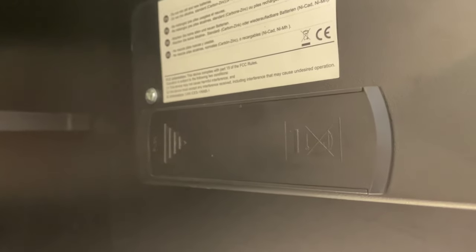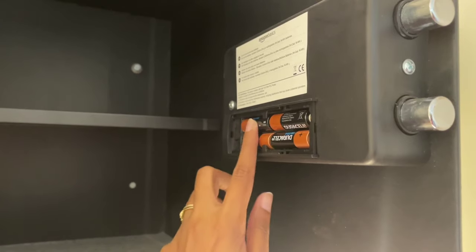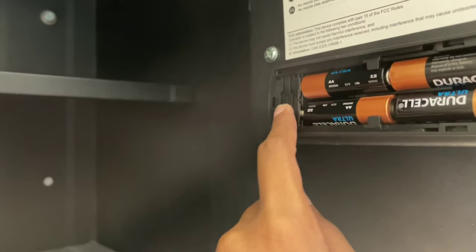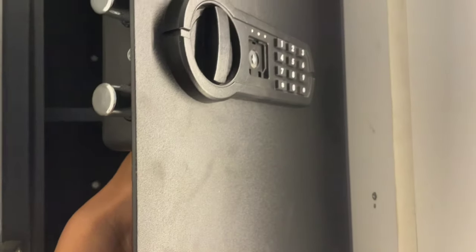We have a battery compartment here. So after the batteries are inserted, we have a reset button here. After this reset button, we have a green light here.